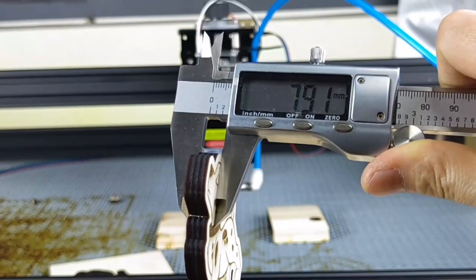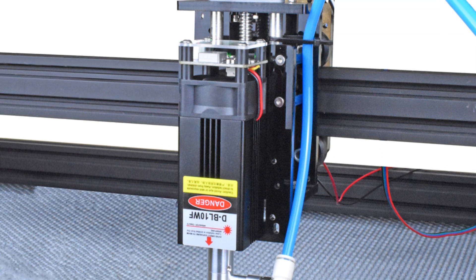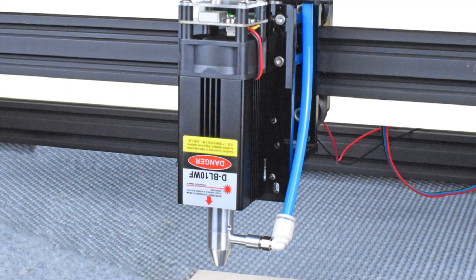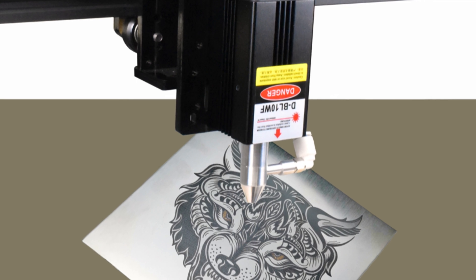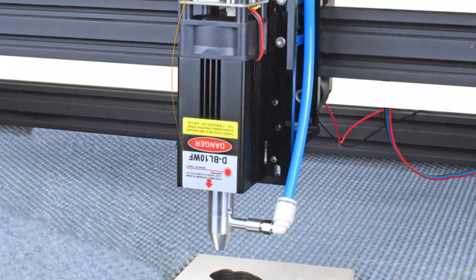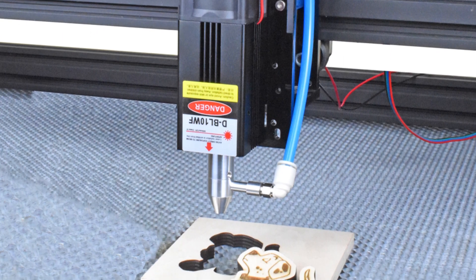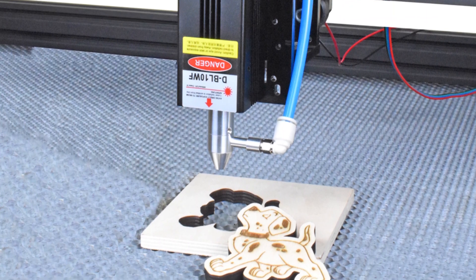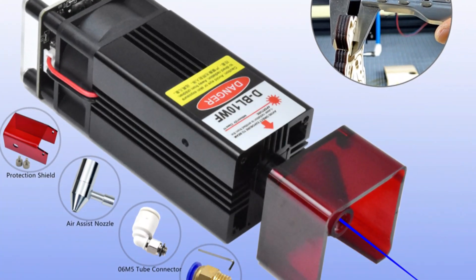It offers versatile modulation compatibility with TTL and PWM, allowing for precise control through PWM or straightforward on-off control with TTL. The module has an impressive power output of 5–5.5W and an effect power output of 40W, making it ideal for high-power laser beam tasks. Its laser wavelength of 445 ±5nm ensures consistent and reliable performance. The module's user-friendly interface simplifies integration, with PWM TTL input operating at DC5V and an XH2.54 3-pin connector for positive, negative, and PWM TTL control.